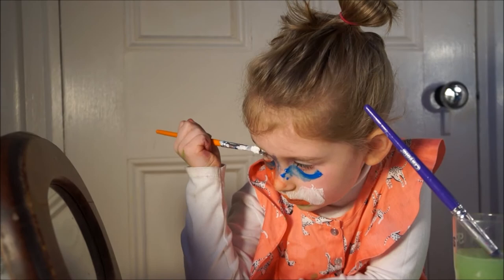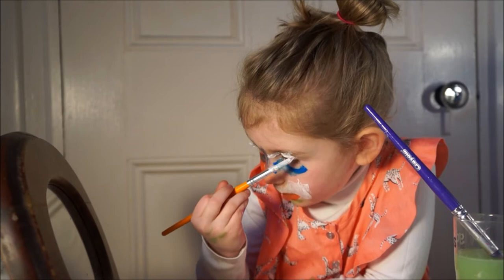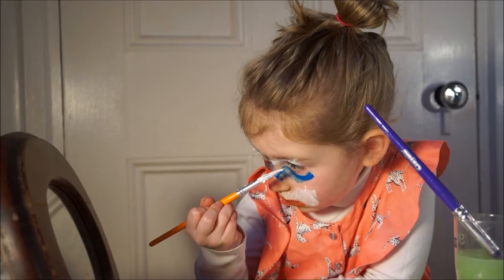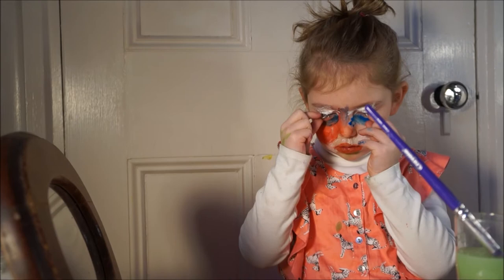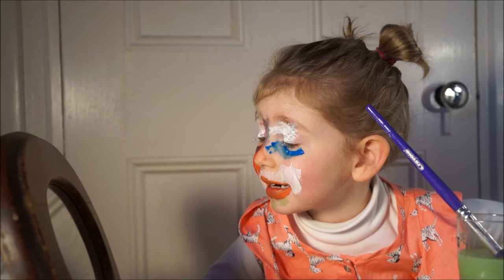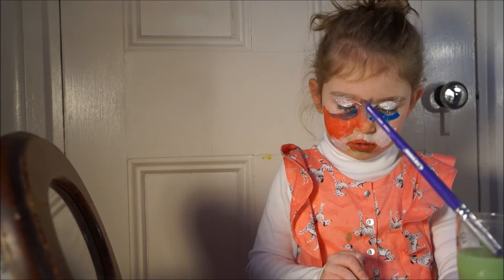Hi people, I am painting. Most people don't do this. I'm painting. And I think this actually works — I'm not sure if it works, but I think it's working good.